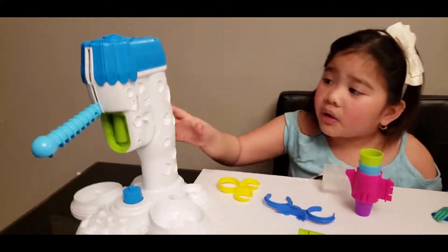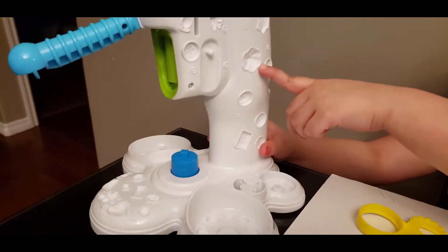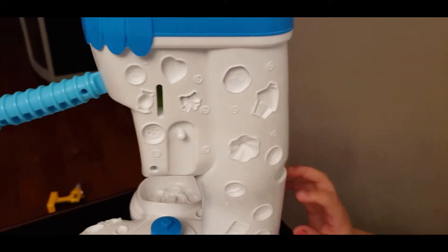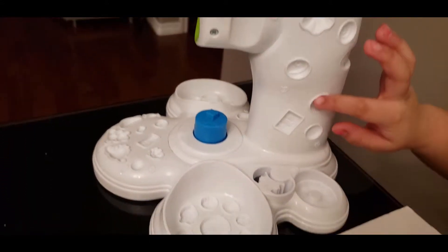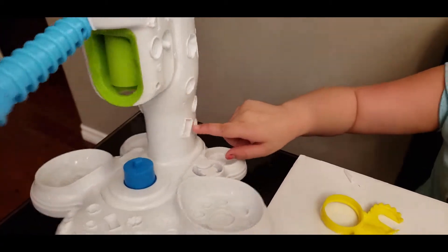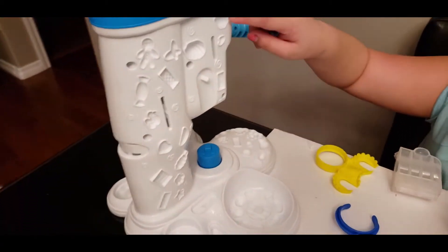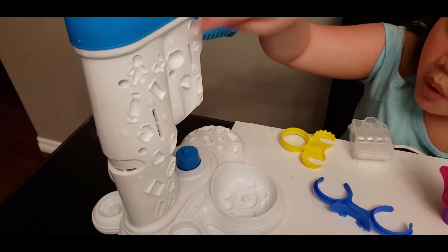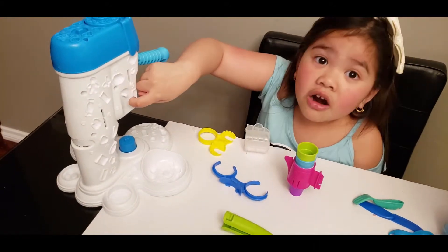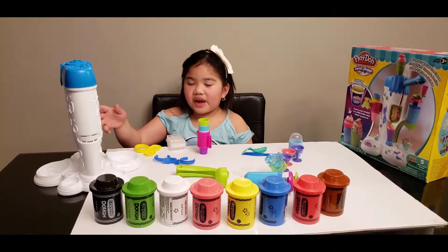Look at all the molds! This is the frosting you can make — a gingerbread house. Even these muffin makers, even these chocolate cookies. And now here's the other side — the Aqua bar. Now let's go put it all together.